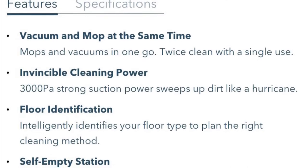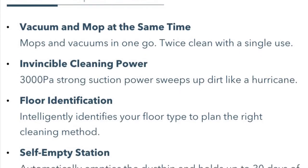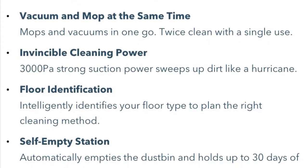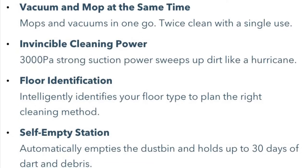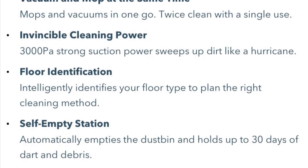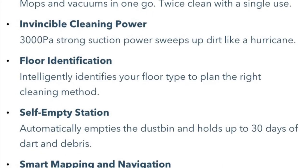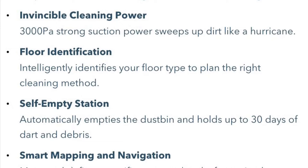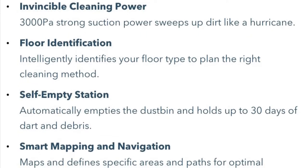Let's go over some of the features they advertise. It vacuums and mops at the same time — all in one. You can program it to do just vacuuming, or attach the mop pad and let it mop and vacuum simultaneously. However, it will not transition from mopping mode onto carpet, and sometimes it struggles going over the dividers that separate tile from carpet. So pretty much what I do is send it out to either mop or vacuum separately.